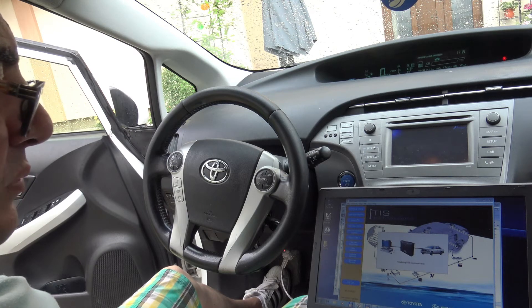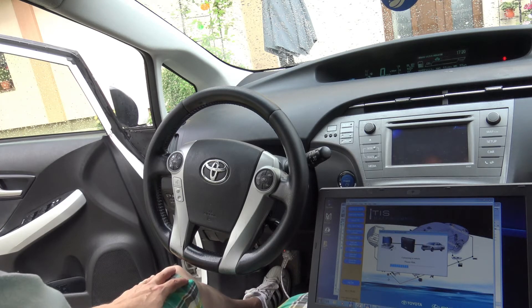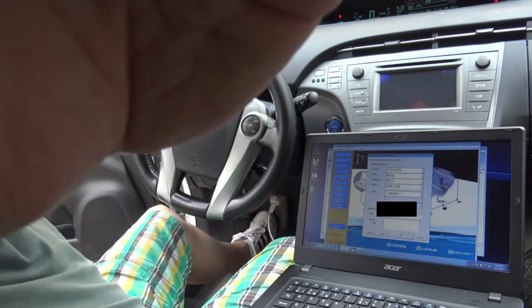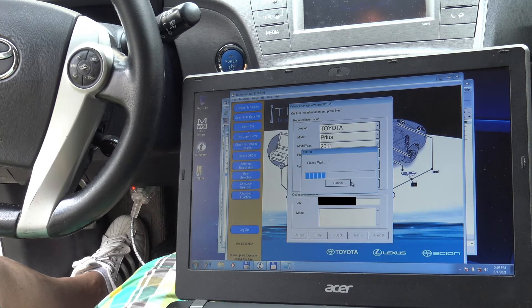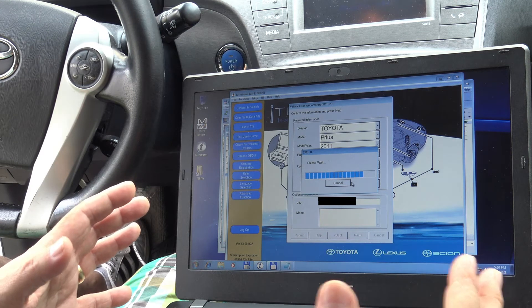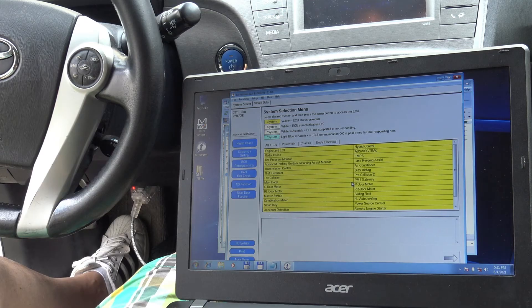USB communication — let's see if it's okay. Yes, look, it's connecting to the computer. There is no network here, so it doesn't need to connect to a network or Wi-Fi or anything. We have this option here: Smart Key Utility.